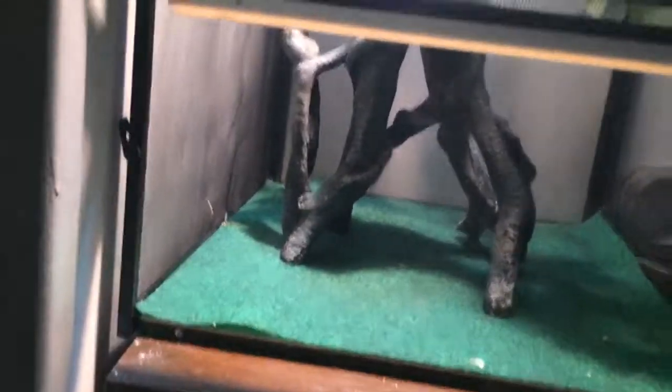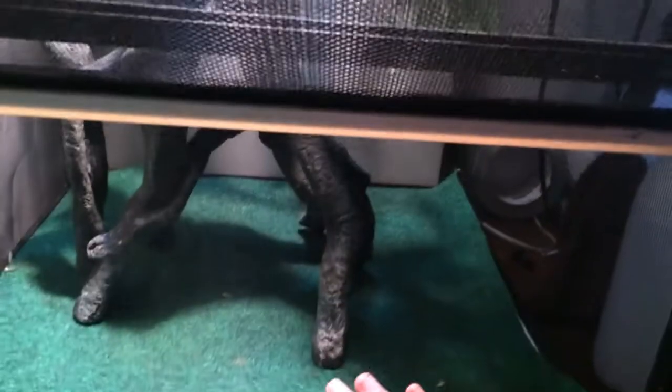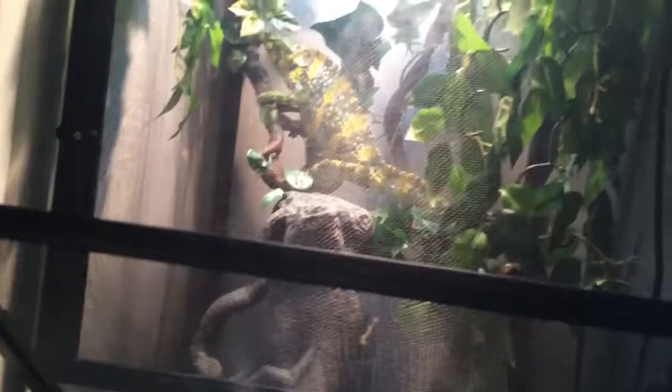I usually steer younger customers away from chameleons because they're very specific in their requirements. What I'm going to go into now is their heating and cleanliness. Cleanliness is a very big deal with these guys. These Reptibreezes have little latches — you can lift up the bottom. I take his Reptibreeze carpet out about twice a week and wash it just to make sure no fungal or bacteria are growing. I also take the plants and logs out and spray them down about once a week.